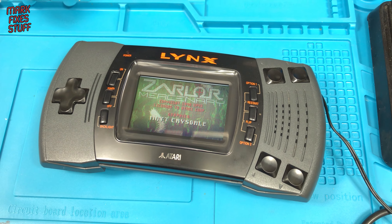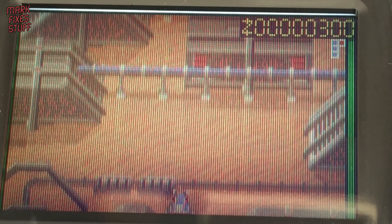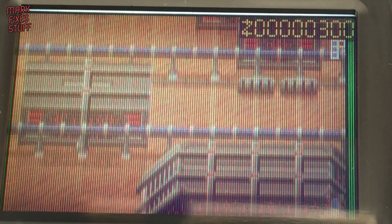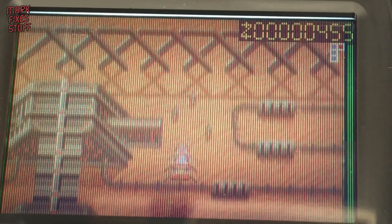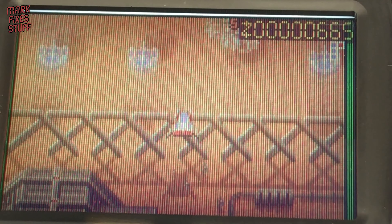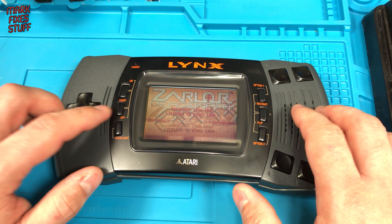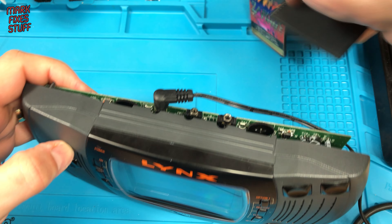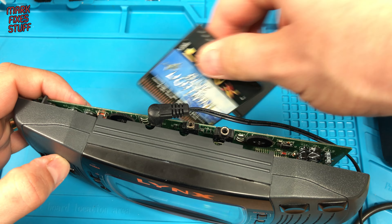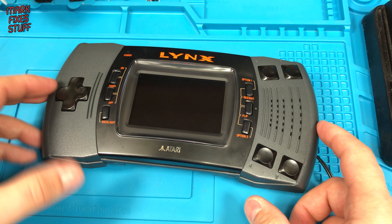I've taken a look inside the actual flat screen, and there are no user serviceable parts, so I'm convinced that these are now actually beyond repair. We'll be replacing this screen with a modern upgrade in the next episode — join me to see the Lynx get a new lease of life, a facelift if you like. But before we put it away, let's have a quick game of Blue Lightning.